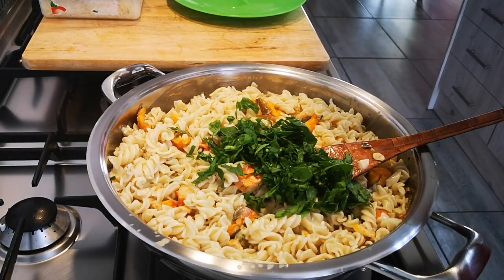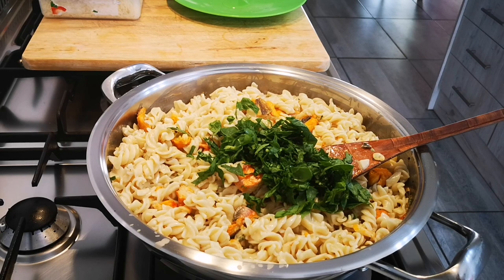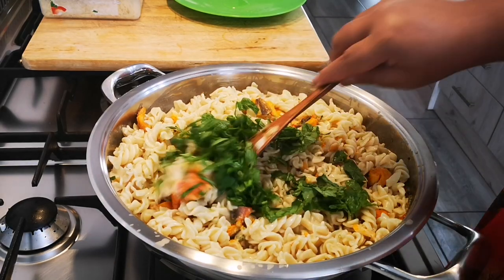You can also add jalapeños at the beginning when you fry the haddock or in the butter. Some nice cherry tomatoes — whatever you like.